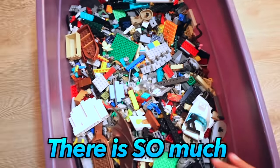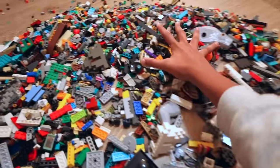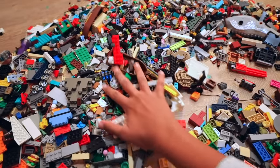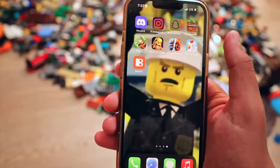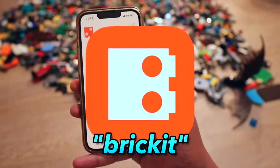If you have a massive bin of unsorted parts and you want to find a specific piece, there's actually an app that will do it for you. This is not sponsored — they aren't paying me billions of dollars. It's just a super cool app I found called Brick It, and let's test it out.